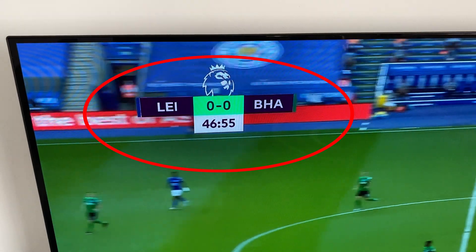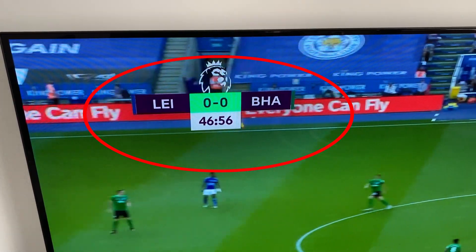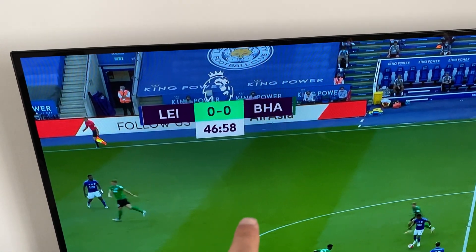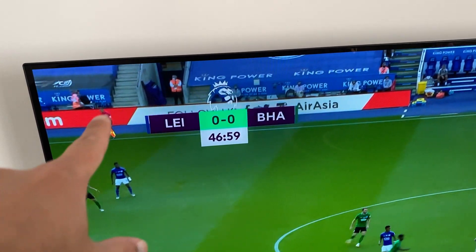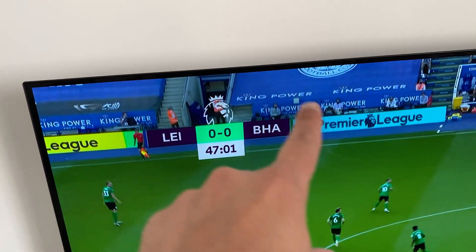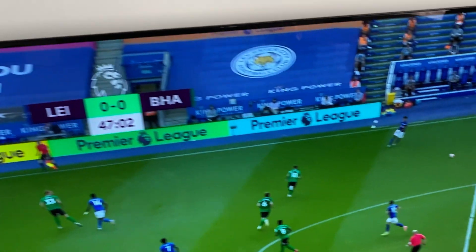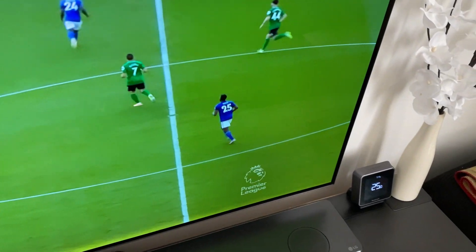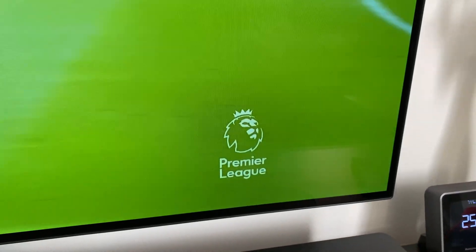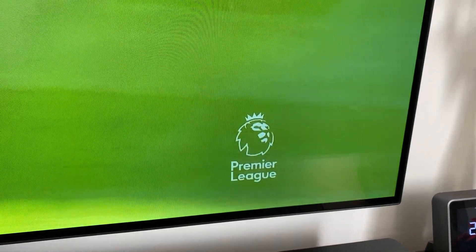If I come up to the scorecard, you can also see a kind of oval darkening shape around where the scorecard is. It's quite difficult to actually notice this — you do have to be looking for it — but it does this automatically, dimming those areas to try and protect the screen from burning. So it's not as bad as what some people might think.